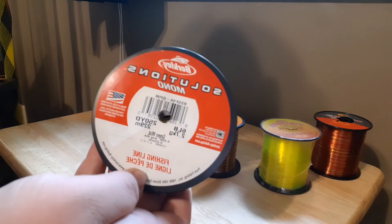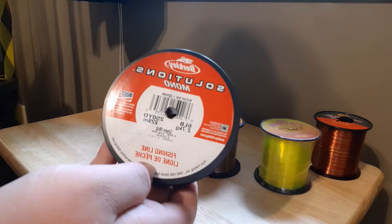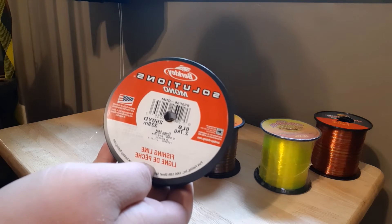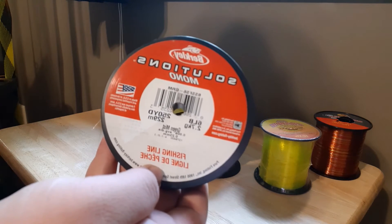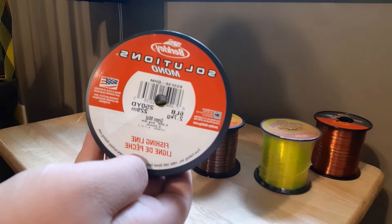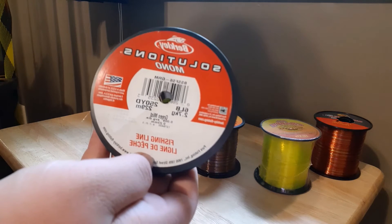The next kind of line I would recommend is this Berkley Solutions Mono. All these are mono except for one kind of line I'll show you in a little bit. This line is very good but you've got to make sure that you put it on the right way, otherwise it does have quite a bit of memory.